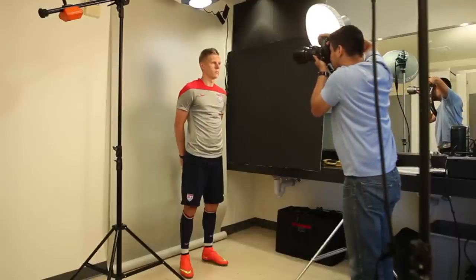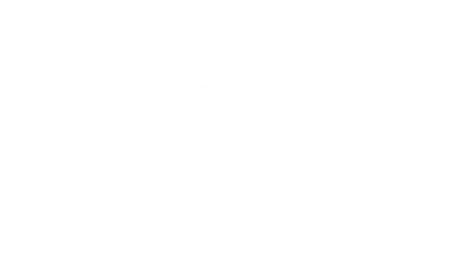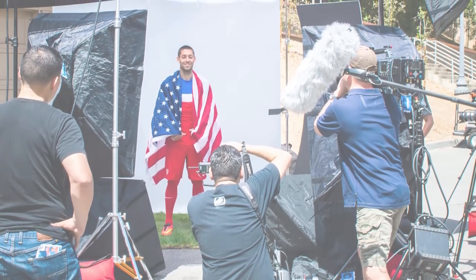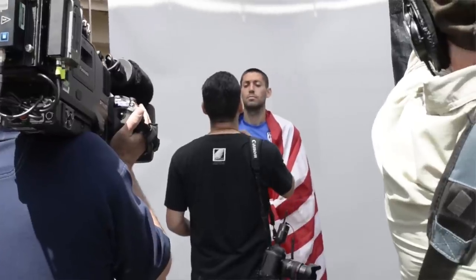We were able to photograph 22 players on the first day. For Aaron Johansson, we had to return the following day and set up the studio in a bathroom to photograph him indoors. My lens of choice for the shoot was a Canon 24-105 zoom lens. Since we only had about one minute with each player, I didn't want to worry about switching lenses — the zoom let me go from a wide shot at 24mm all the way to a tight head shot at 105mm very quickly. I also had a separate camera ready so I wouldn't need to switch lenses at all.